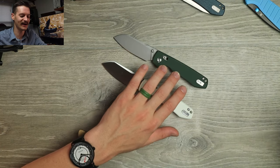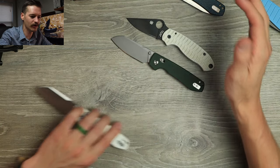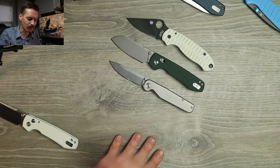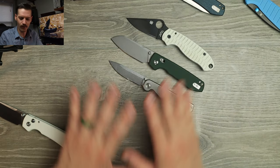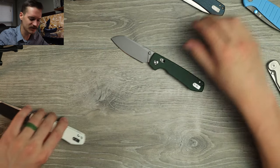Size comparison real quick — Spyderco Para 3, just a hair longer, nothing too crazy. Tactile Knife Rockwall, just a little bit bigger. Still a great size for EDC — right in my ballpark, right where I like to live. A-plus on the size, on the ergos, on everything else.